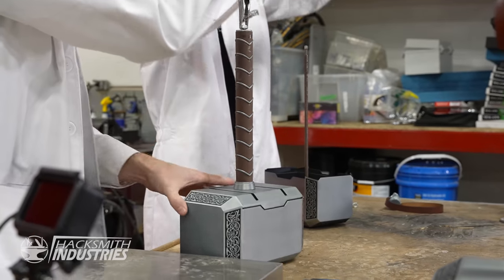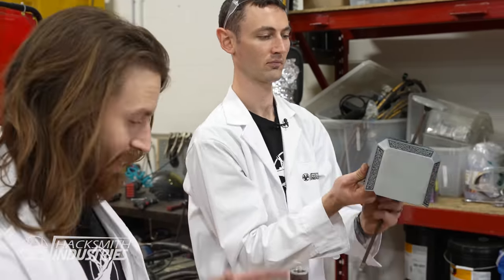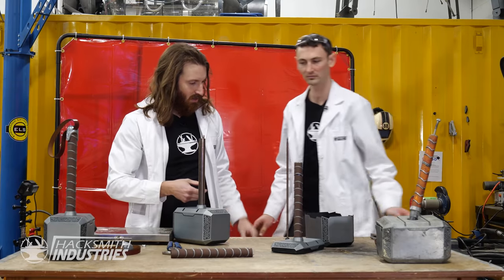Let's take one apart and we'll go from there. That threaded rod is way too thin — we're going to have to actually put a real handle inside of these. As you can see, that's where it failed. Let's hop over to the lathe.